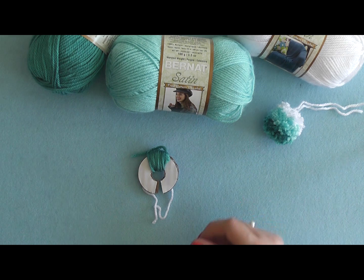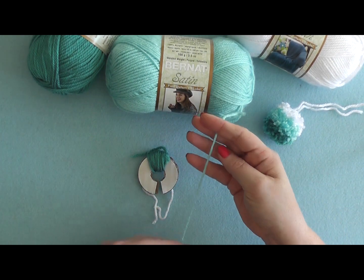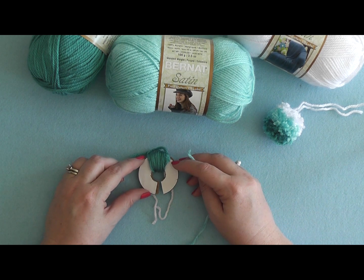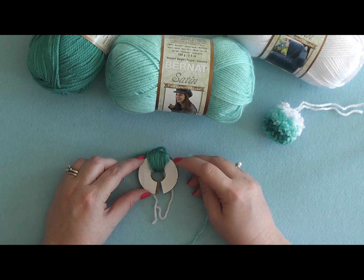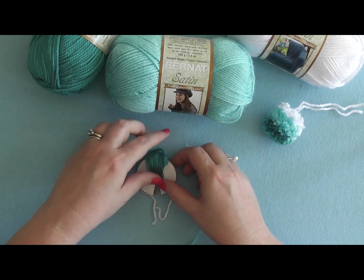Now take your second color — the mid color, which in this case is Lagoon — and wrap 30 wraps of Lagoon on one side. Clip it and tie it into a knot, then wrap 30 on the other side, clip it, and tie it into a knot as well.